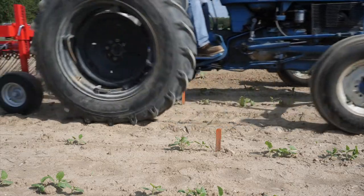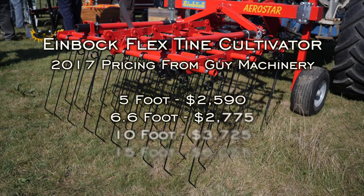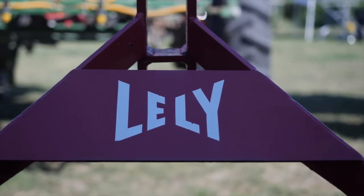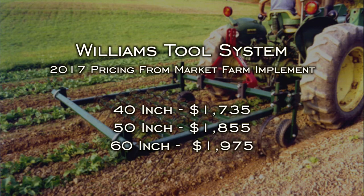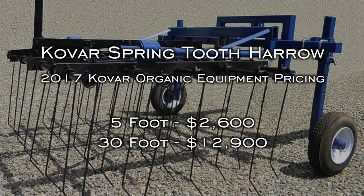The most widely available flex-tine cultivators in the U.S. include the Einbach cultivator, which comes with floating beds of tines and is sold in 5, 6, and 10-foot sections, with options of 19 and 24-inch tines and can come with 2 or 4 gauge wheels. The Lely Tine cultivator is attached to a stationary toolbar and sold in 7, 10, 14, and 19-foot sections. The Williams tool system comes with optional side knives and guide wheels and tines are mounted on a stabilized toolbar. The Covar tine weeder is mounted on a flexible wishbone and tines offer a patented cone coil design.